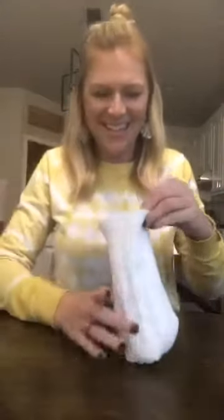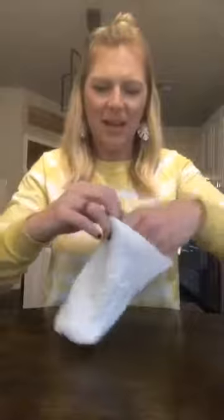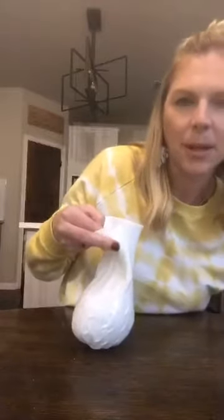Now you're just going to use your polyfill to fill it up. You need some polyfill to fill your pumpkin — you can get a big bag of it at Walmart or Hobby Lobby, or if you do other crafts like quilting you probably already have some around the house.